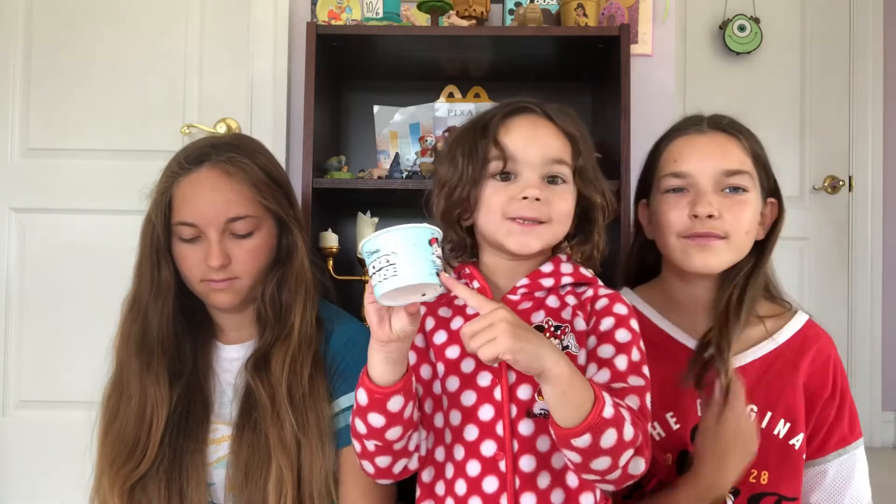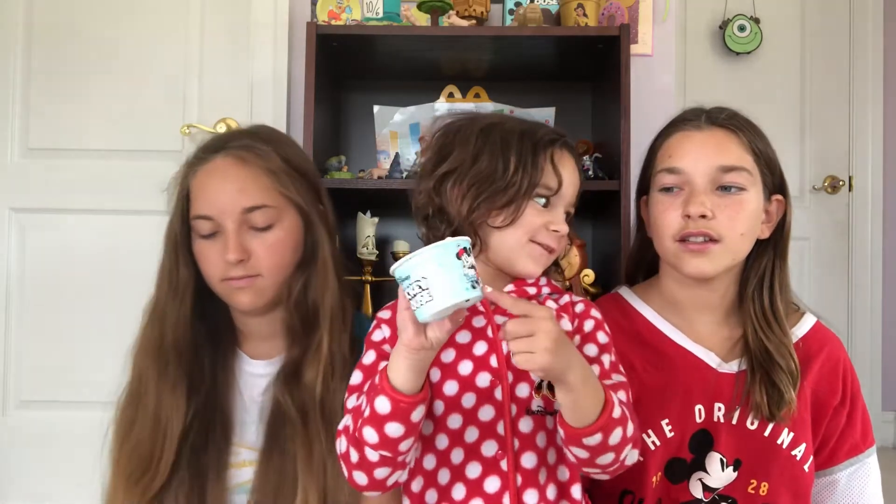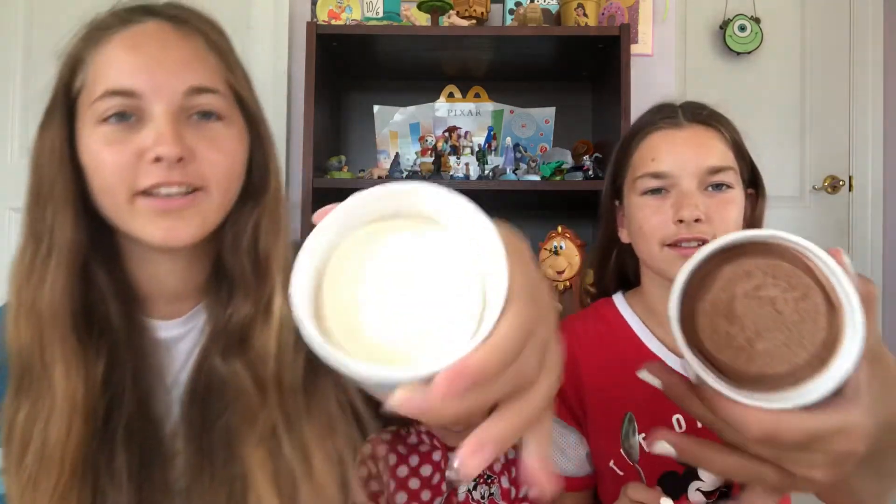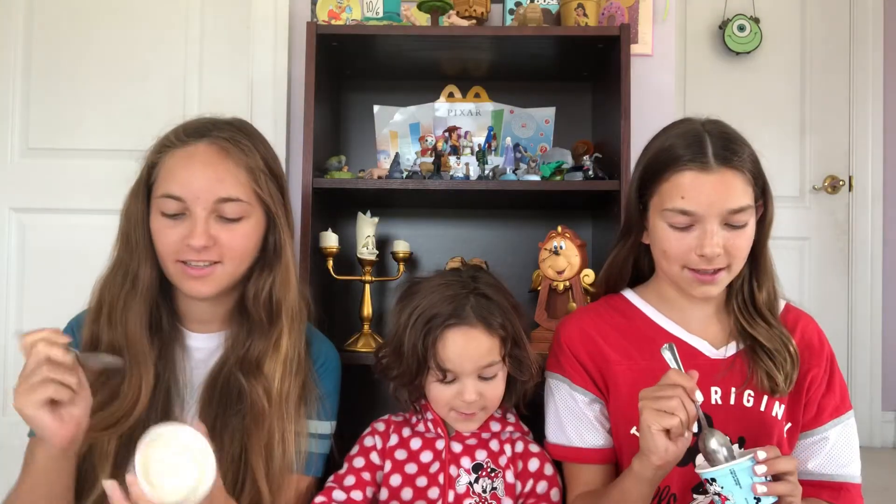Minnie Mouse is not wearing pink today — she's wearing blue. Alrighty, so let's eat these! I will be trying the chocolate. What flavor are you trying? Chocolate. And what are you trying, Emma? I will be trying vanilla. So this is what the ice cream looks like — really cool. Let's get tasting!